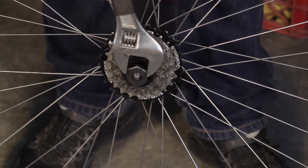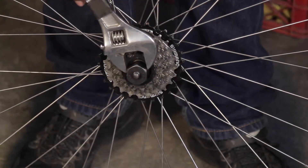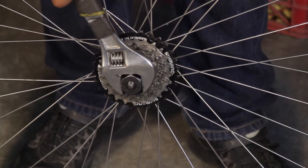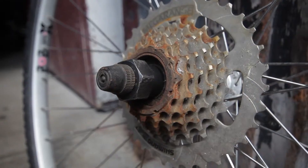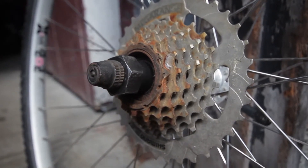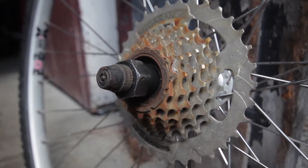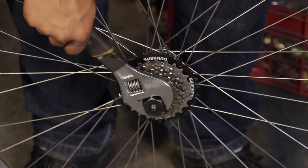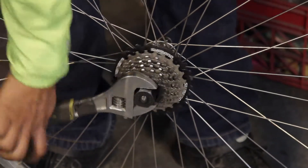Once you have the correct tool, remove the axle nut or quick release skewer and place the freewheel tool into the freewheel. If you are worried about your tool slipping, you can place the axle nut or skewer back on loosely to hold the tool in place. You can then use an adjustable wrench to remove the freewheel by turning the tool counterclockwise.